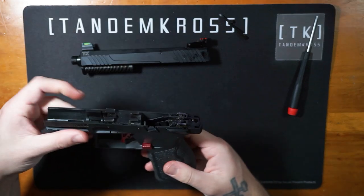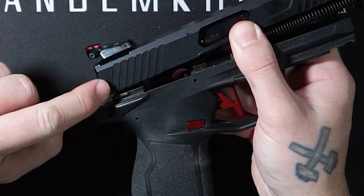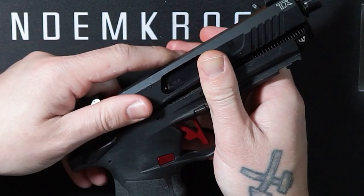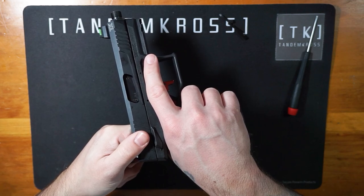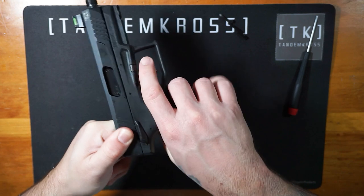Now that your slide is reassembled, grab your grip frame and align the back of the rear serrations on the slide to the rear of the fire control housing in the frame. Push the slide downward onto the grip frame and pull back the slide to lock it into place. Verifying your pistol is still clear and safe, do a quick systems check to ensure everything is back in place by hand cycling the pistol and dry firing it.